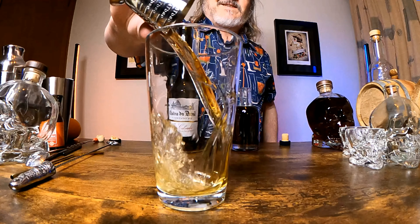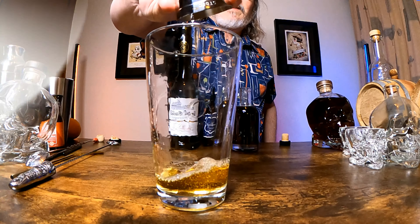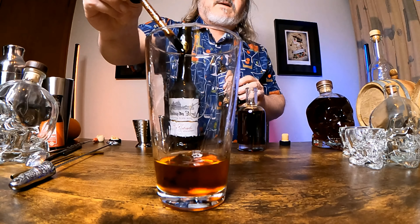Now I do like it foamy as well — you could use egg white for that. I am going to use Wonder Foam, which hopefully works with all these components and hopefully we're going to get an interesting and tasty sour out of this. Here's how I'm making it. Keeping this pretty simple, adding two ounces or 60 mils of apple brandy to the shaker, then 30 mils of the sour apple syrup and then a few drops of Wonder Foam.